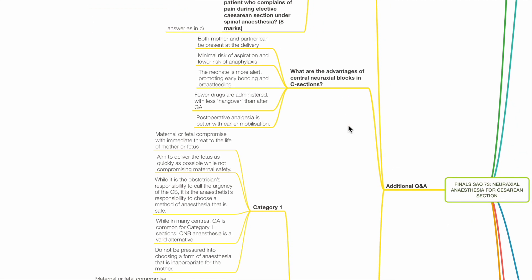What are the advantages of central neuraxial blocks in Caesarean sections? Both mother and partner can be present at the delivery. There is minimal risk of aspiration and lower risk of anaphylaxis. The neonate is more alert, promoting early bonding and breastfeeding. Fewer drugs are administered with less hangover than after GA, and post-operative analgesia is better with early mobilisation.